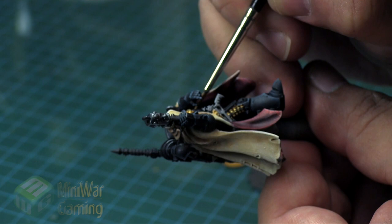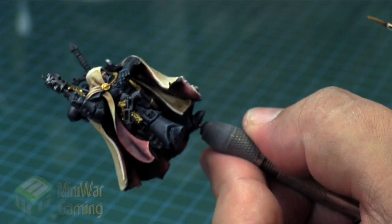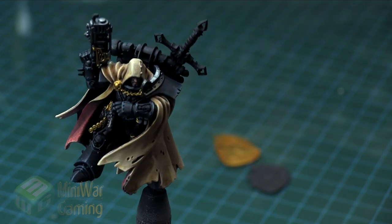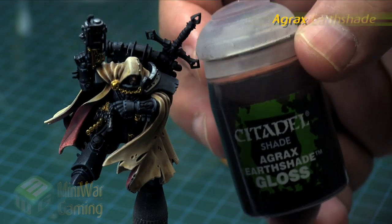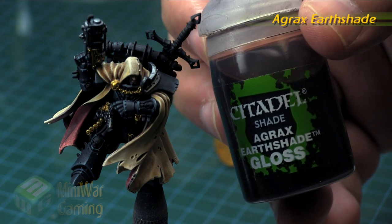The plasma pistol will get a gold treatment as well as the little gold medallions that kind of keep his cloak pinned together. He's also got a sword on his belt inside his cloak, and so the handle and the end cap for the scabbard also get based in gold.